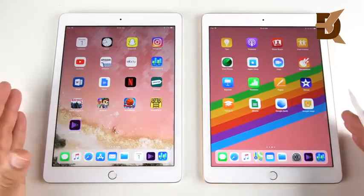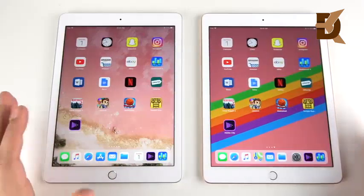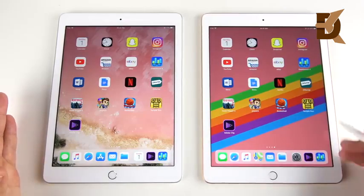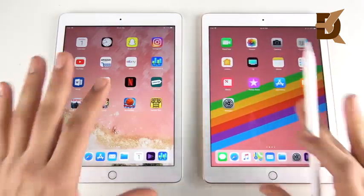Most people wouldn't even notice the differences watching this video. These are essentially the same-performing iPads — scrolling and everything is very on point. You're never going to notice a difference. The only thing you're going to notice is Apple Pencil support if you decide to purchase one.